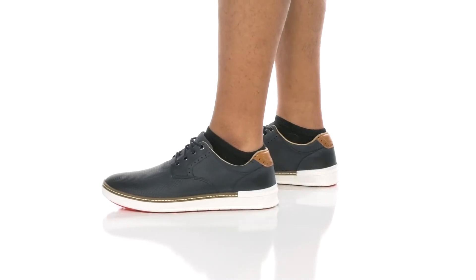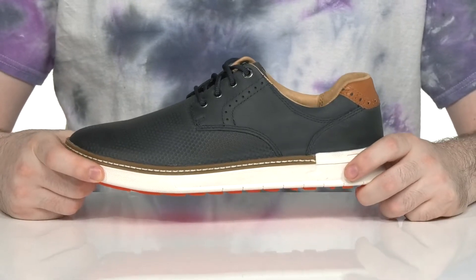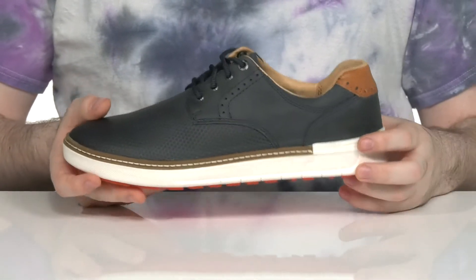Stay comfortable and look sophisticated during your golf games in this all-around supportive silhouette from Johnston & Murphy. This silhouette is waterproof. It features a synthetic upper that has a golf ball texture, with full grain leather on the sides to give it extra style.